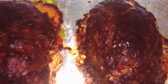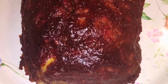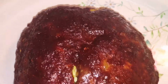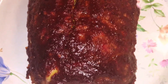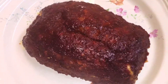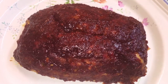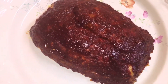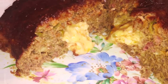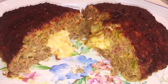Once I took it out I let it rest for about 10-15 minutes so it would be easier to cut. And here coming up is the good old money shot with the cheese dripping out. There you go — old cheese oozing out.